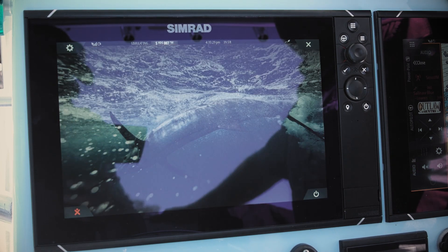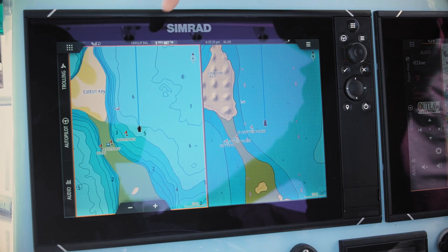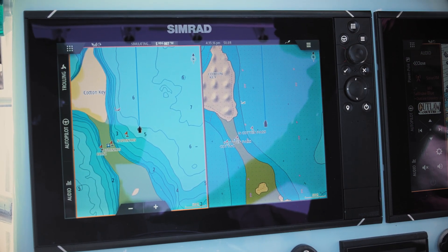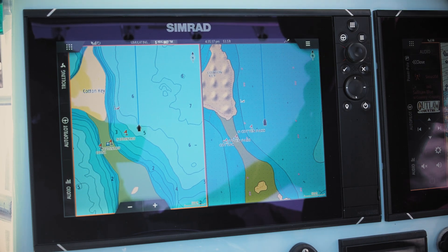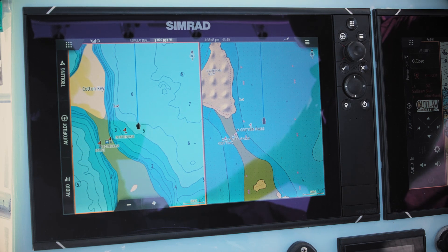Another nice feature is the ability to go into a split screen chart-on-chart view, so you can put two independent manufacturers side by side and find out who has the better cartography for that region, making it safer to navigate those waters.